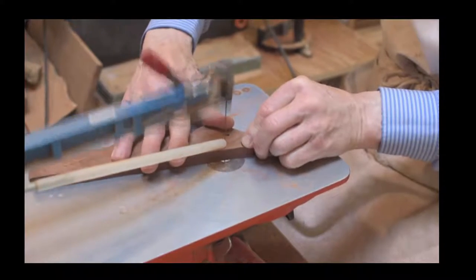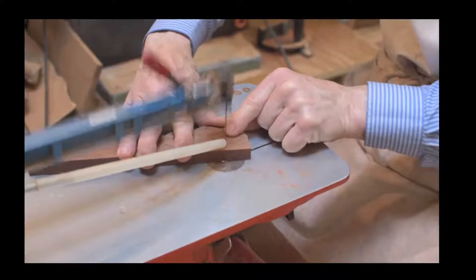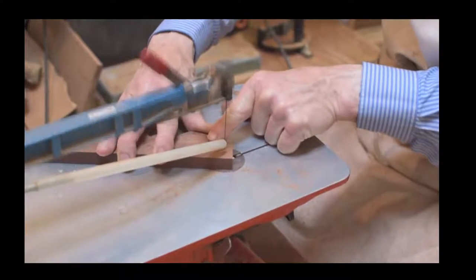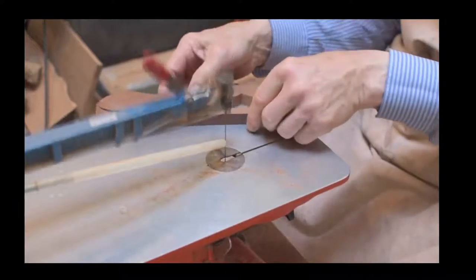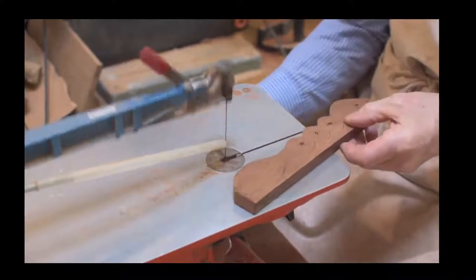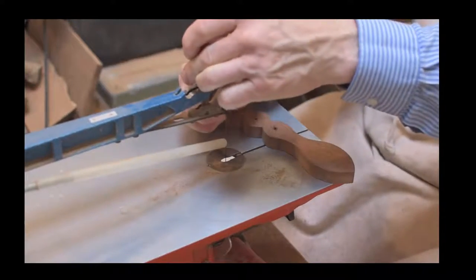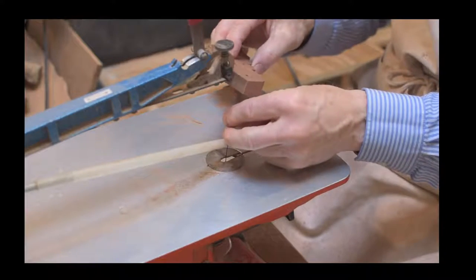This is all getting ready for the actual hand carving. We've done a few different videos and we'll add this to a playlist - we've got a playlist of Hegner scroll saw videos. You'll see that we suggest certain woods cut better on the scroll saw than others.